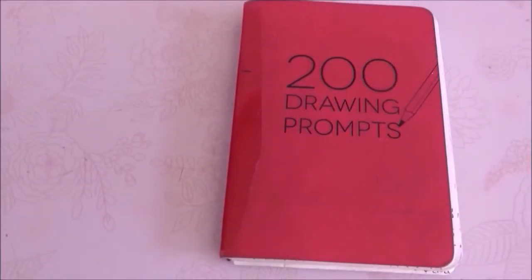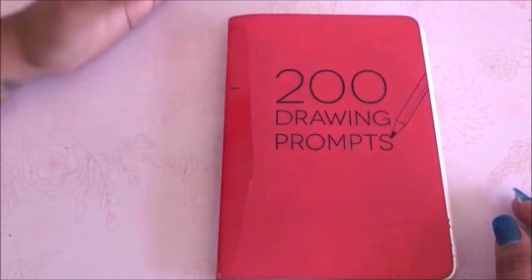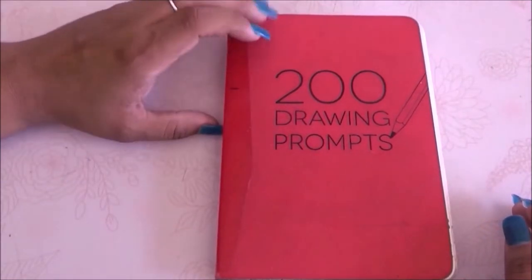Hey guys, welcome to my channel Laura Trepunto. Don't forget to comment, like, subscribe. Today I'm here with my 200 drawing prompts flip through. I actually finished this book — I loved it, I really enjoyed it.